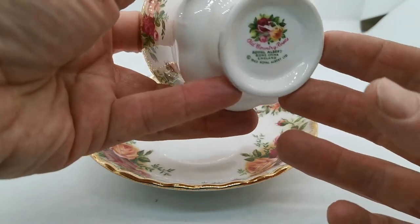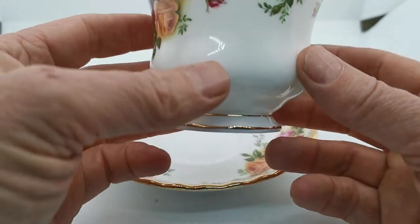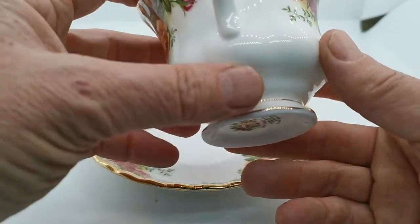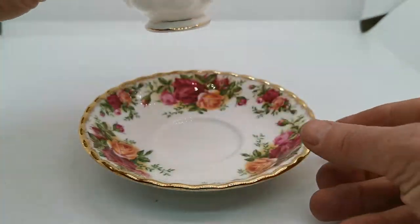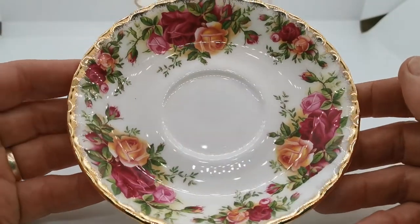They are marked as seconds. You can see that the factory mark has been scratched out, so there will be some slight transfer pattern fault or some reason why they failed quality control when going through the factory — because I can't see why that was on any of these.